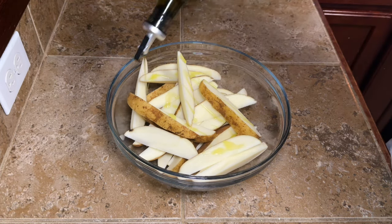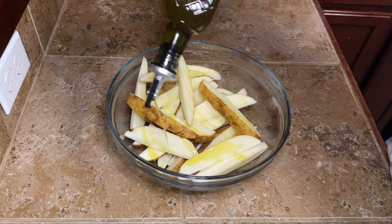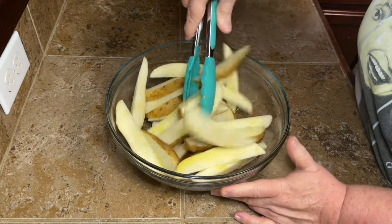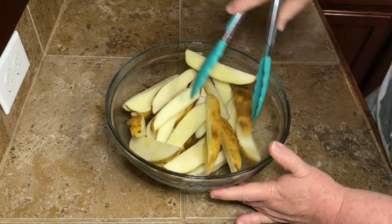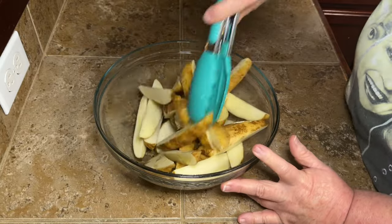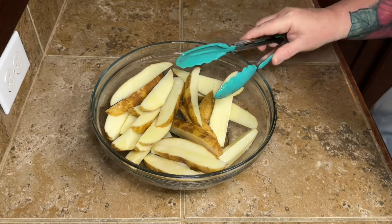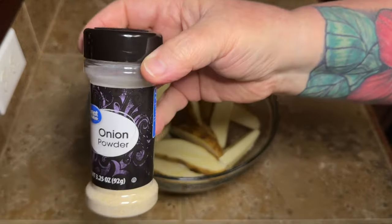Once your potatoes are nice and dry, put them back in a big bowl and drizzle on some olive oil — I didn't measure, just a couple of tablespoons. You want enough that your potatoes are coated in oil so the seasonings will stick, and it will also help with the crispiness. Nobody wants a mushy potato wedge — you want crispy on the outside and just the right amount of soft on the inside.